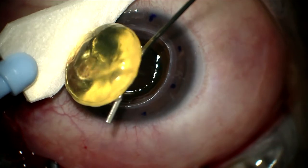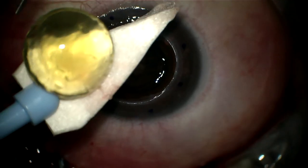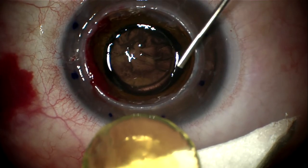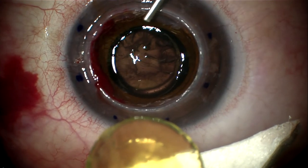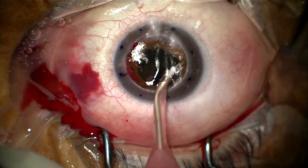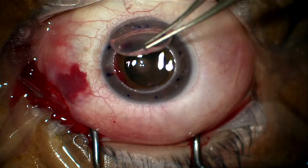IA removes the remaining cortex without concern of tags. The cornea is then sutured into position and the IOL is injected between the sutures into the bag or in the sulcus space. Precision pulse capsulotomy is extremely helpful in open sky triple procedures.